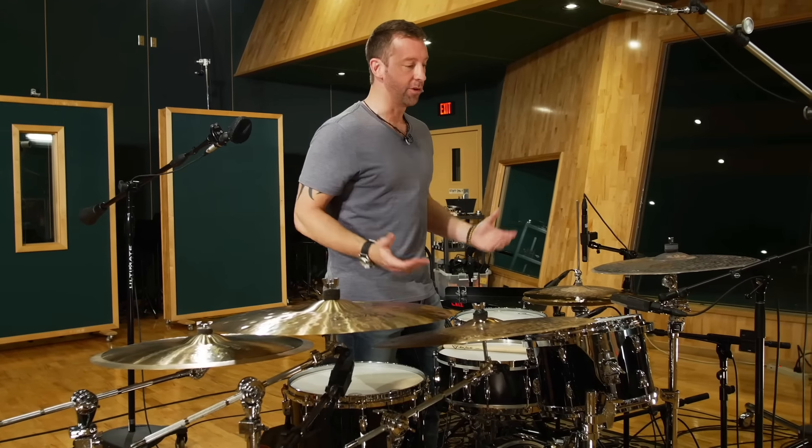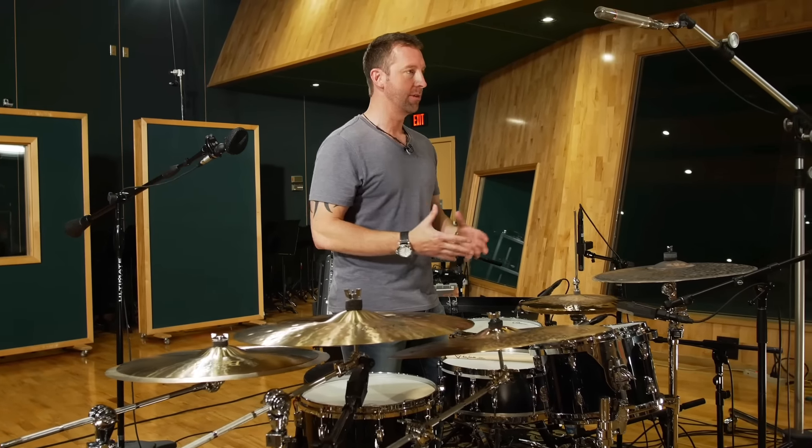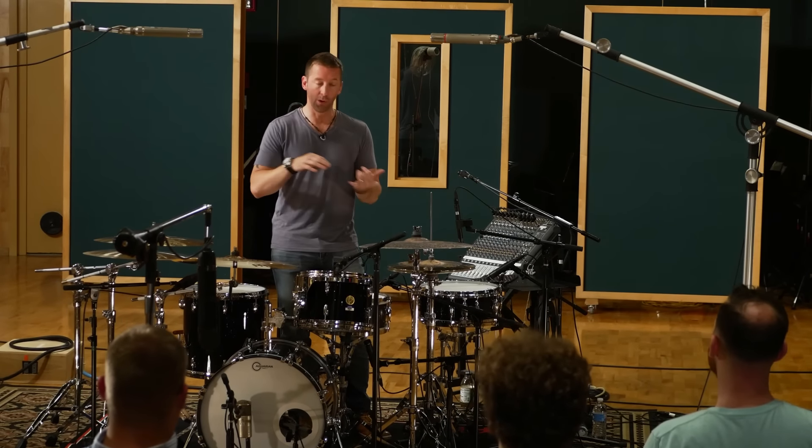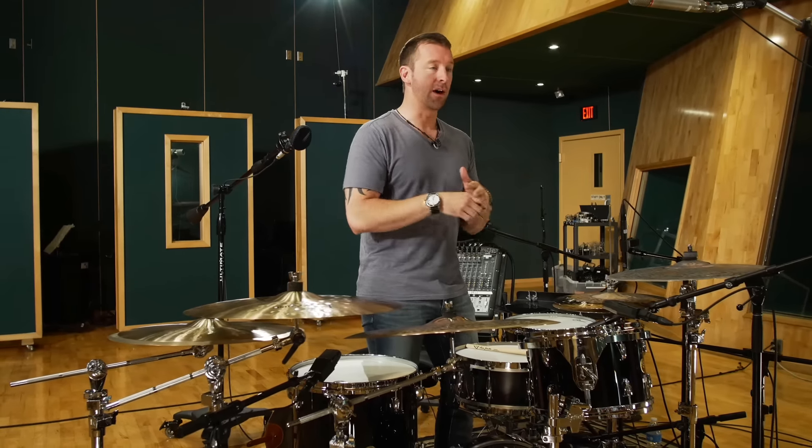So stage two — that's creative. You have to sit inside of a parameter and create. So now you're 20 minutes deep into your practice session. You've warmed up your body completely and you've warmed up your mind, and you're now ready to start stage three and truly practice.